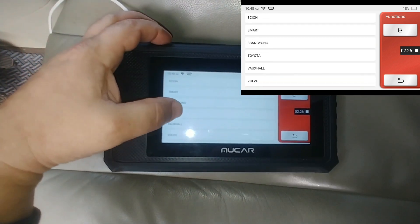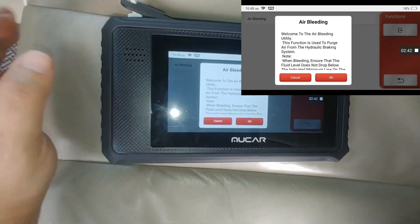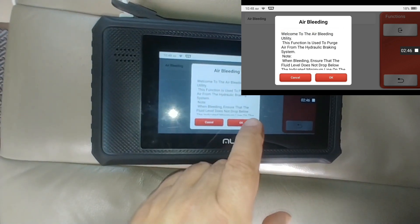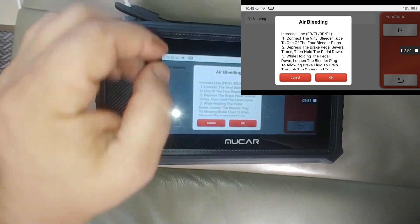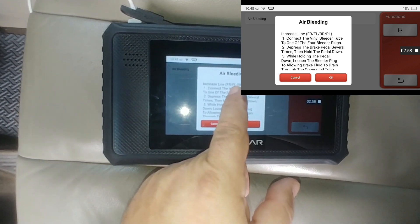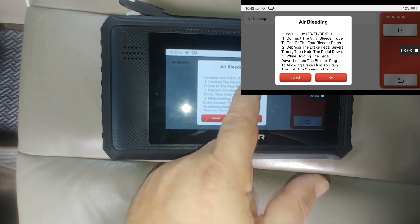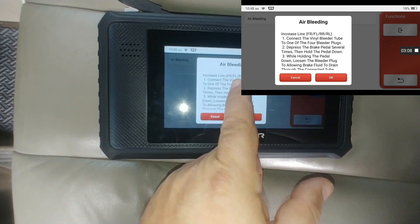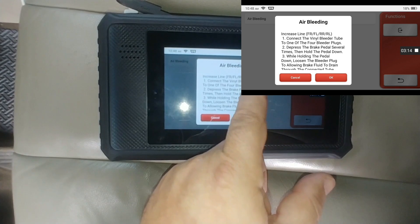Choose your make, choose the area, and read the instructions on the screen. It will give you the bleeding order. These tools are pretty smart, as it knows exactly what to do. My ABS pump on this car is located closer to the passenger wheel instead of the driver wheel. So follow this exact order: front right, front left, right rear, and rear left.